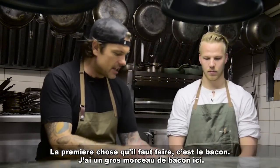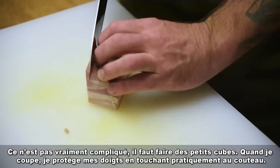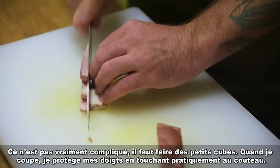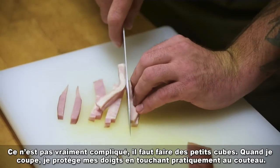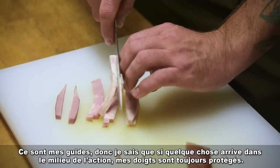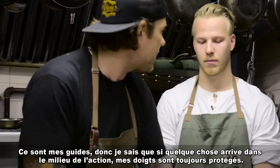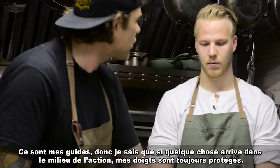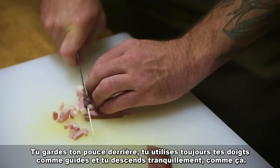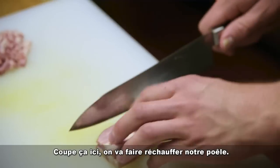The first thing we're gonna want is bacon — I have a nice big chunk here. We're looking for perfect little cubes. When I'm cutting, I protect my fingers by almost touching the knife — they act as a guide. Your thumb stays behind and your fingers move along as a guide, just like that. Then just slice it and get a little bit of heat on our pan.